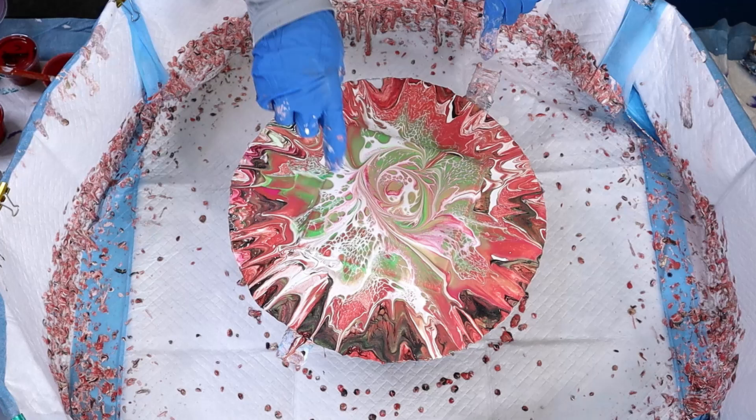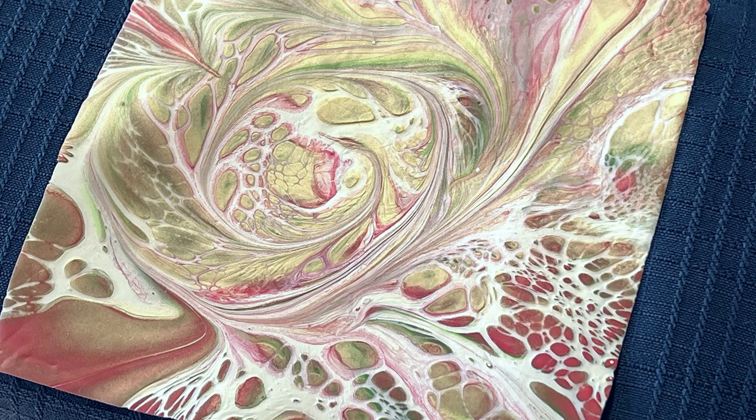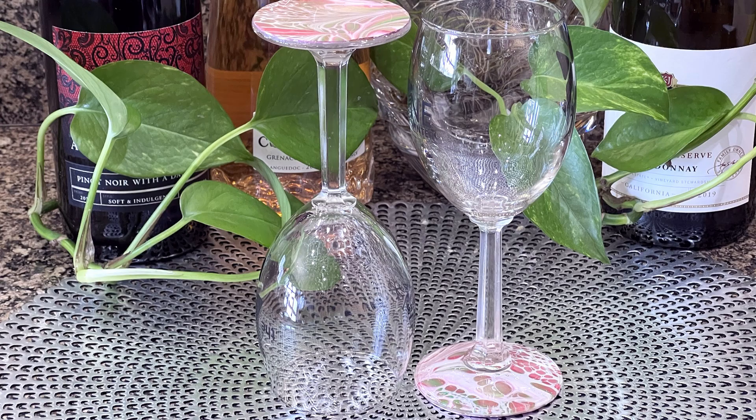Those colors are really amazing. I love the lacing that the cell activator created. There's the dry result, and then there they are on my wine glasses. Beautiful.